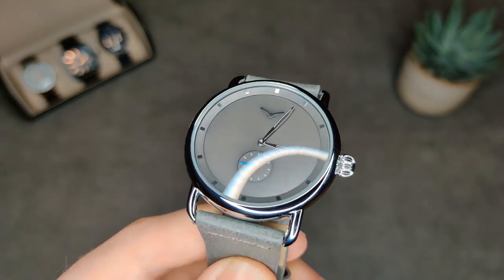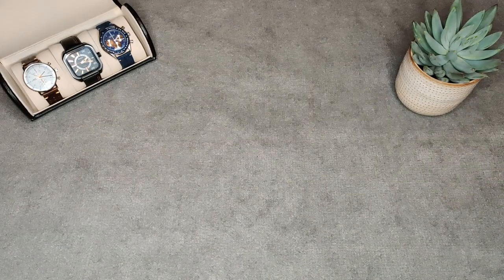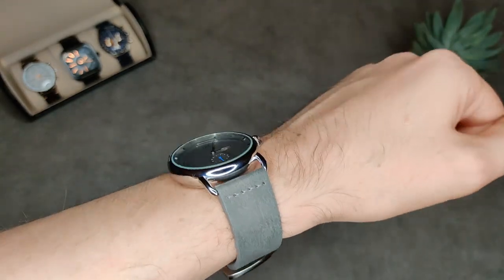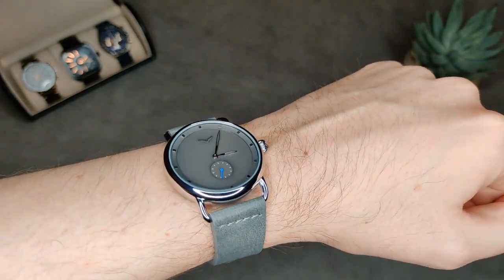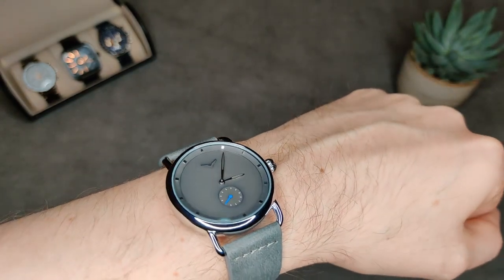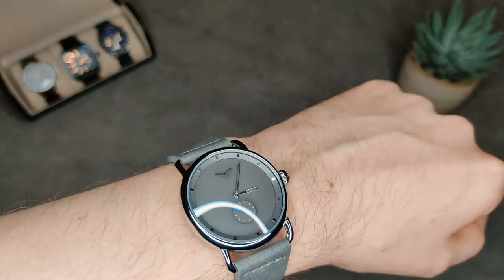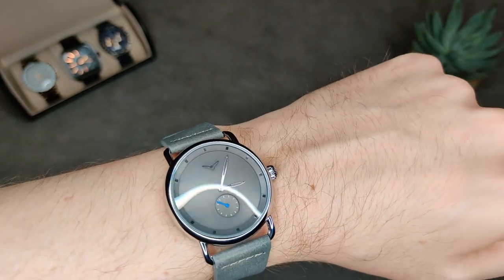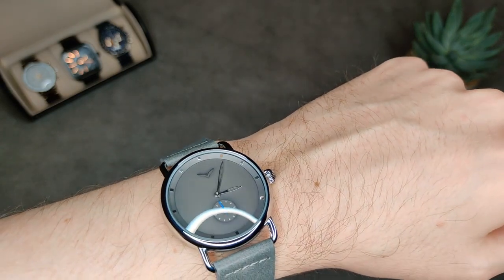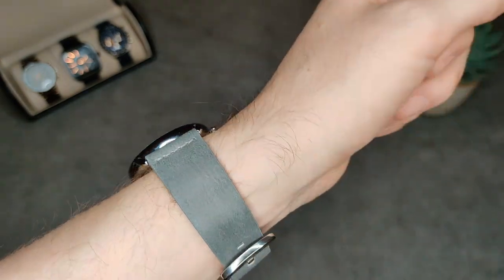All that's left to do is show you the on-wrist shot. This is what it looks like on my 7-inch wrist — it actually looks quite good. I'm really surprised for the price, I wasn't expecting a lot at all. I do quite like the fact that it's got a nice recessed dial as well as the recessed logo, which just adds a little bit of depth to it. The applied indices catch light nicely, and the hands don't look too bad, although I do still think they're slightly too short, especially the hour hand.